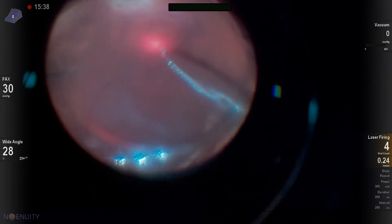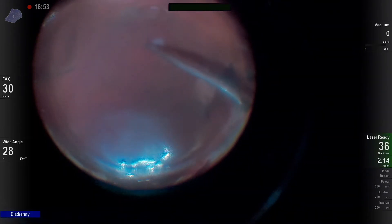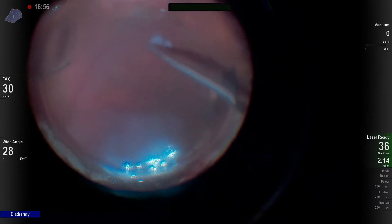Unfortunately, my laser just doesn't take when I go to air, and that's because I still have subretinal fluid and I have this early PVR that is just unpeelable.